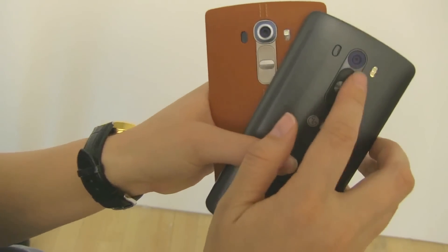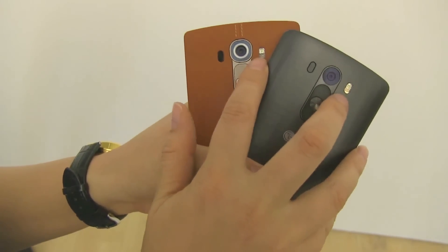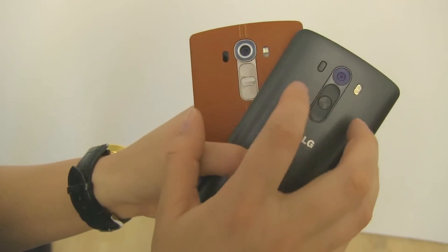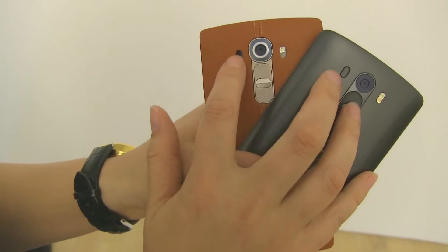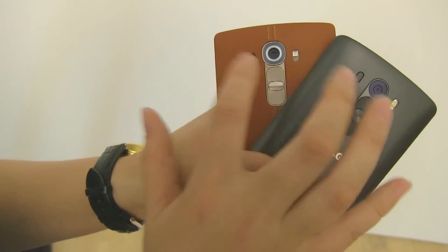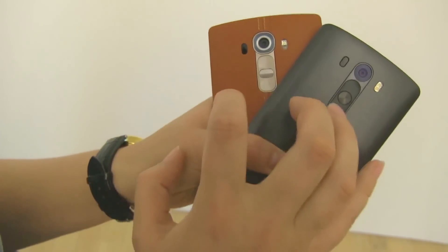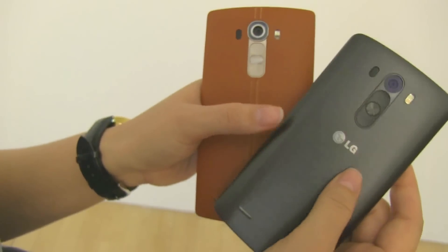The camera has been improved — we have a 13 megapixel on the G3 and a 16 megapixel on the G4. They've kept the two-tone flash and the laser autofocus. But one difference is they've added on the G4 a color spectrum sensor, so while it's taking the photo there's actually a dedicated sensor for the white balance. The colors of the camera photos are going to be a lot more true than what we had on the LG G3.